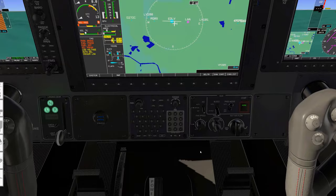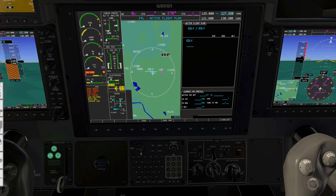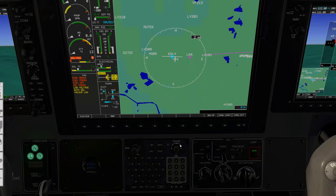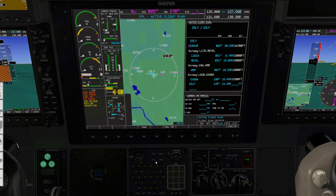Now let us load our flight plan. Luckily the TBM-900 has an integrated keyboard, so we don't have to use the rotary knobs to enter the flight plan. We click the flight plan page, cycle the page to the right, and here we have our saved flight plans within X-Plane. We select this one, push the cursor, and hit enter. Back there we have IRCOM, which is the first waypoint in our flight plan, but we are also going to insert a SID.